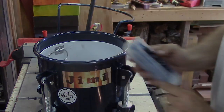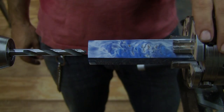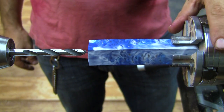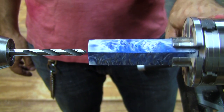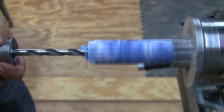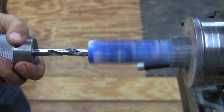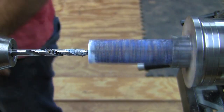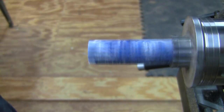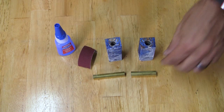I remove it from the mold and trim the blank down to a one by one inch blank and mount it on the lathe. This way I can be sure I'm drilling perfectly centered all the way through. You can also use a drill press for this as well. Now the blank is drilled and cut, it's time to insert the brass tubes.